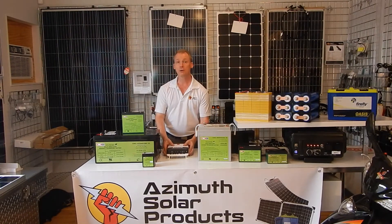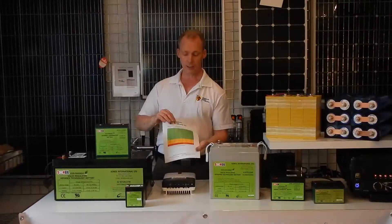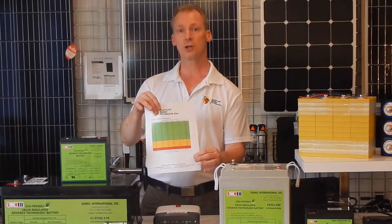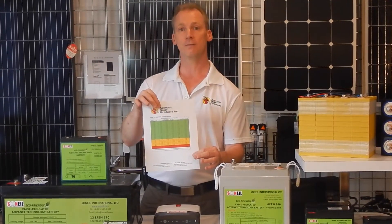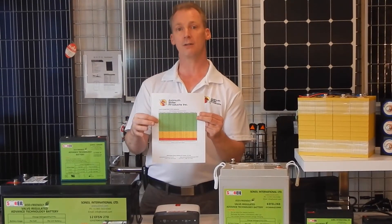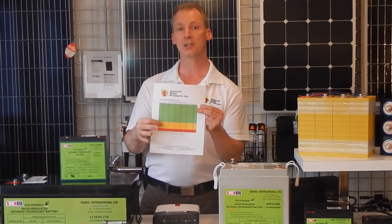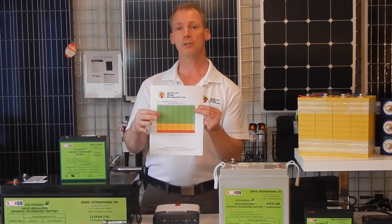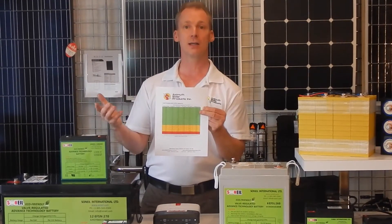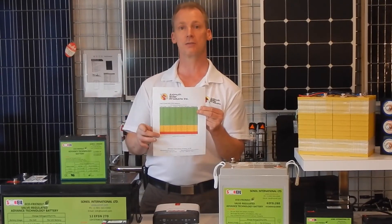One of the things we have available at azimussolar.com is a voltage versus state of charge chart for the different types of silicon dioxide batteries. You can look at the resting voltage of the battery and it will tell you the approximate percentage of capacity the battery is at — a quick cheat sheet for when you're boondocking, dry camping, or at a remote location and want to know the status of your batteries.